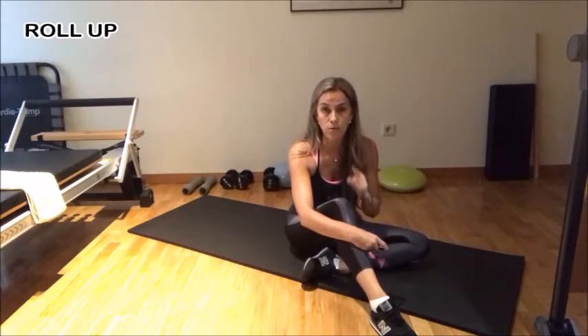So first thing, I'm going to show you how to do the roll-up normally, and then I'll give you the little trick.